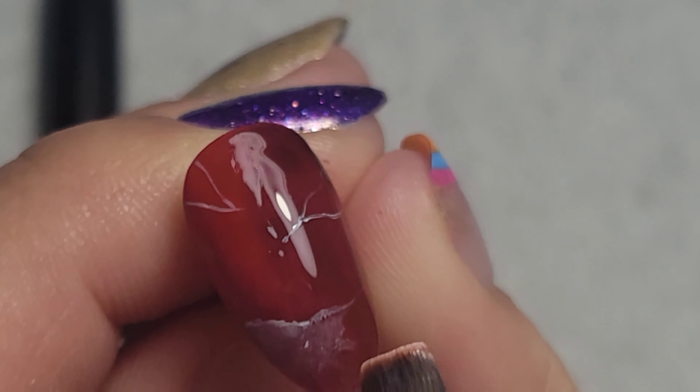So then I cured that and I mixed together Art Clear and Black Cherry to get a transparent gel to put over the white lines. The reason why I'm doing that is because garnet doesn't have any sort of harsh white in it.